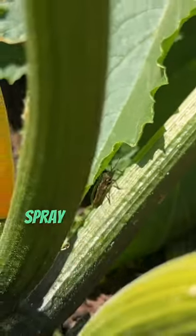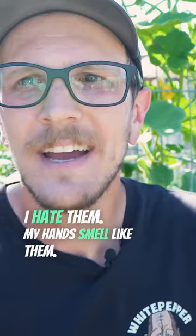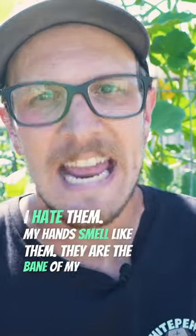So if you do have a squash bug issue, spray down by the roots and they're all going to come crawling out like little creepy half-spider beetle things. I hate them. My hands smell like them. They are the bane of my existence.